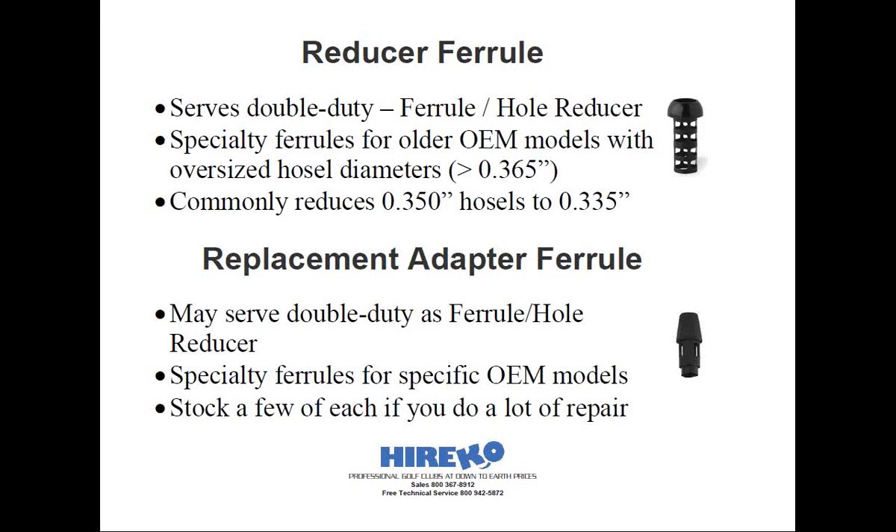Replacement adapter ferrules are a specific type of ferrule used in repair and reshafting of ProLine OEM models. Some of these ferrules will be exclusive to one make and model, such as a Ping G2 fairway wood or a Ping TISI driver. Others might fit a particular brand, such as a model for Callaway that fits many different models within their own line. Some specialty ferrules offered by component suppliers will accept 335 shafts rather than the 350 that originally came with the OEM model, and therefore these can also be considered reducer ferrules as well.